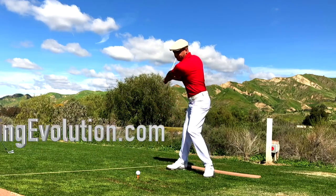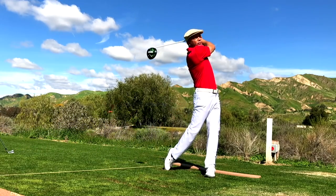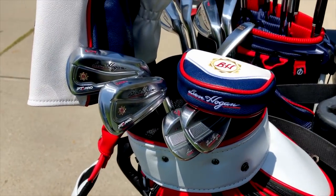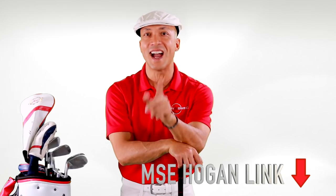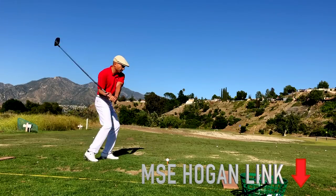So if you'd like to learn more about how I swing the golf club, go to myswingevolution.com and check out the My Swing Evolution golf system. And if you'd like to check out the best golf clubs in the world for the price, go to Ben Hogan Golf — I've got a link in the description box below. Hit them long, and hit them straight.